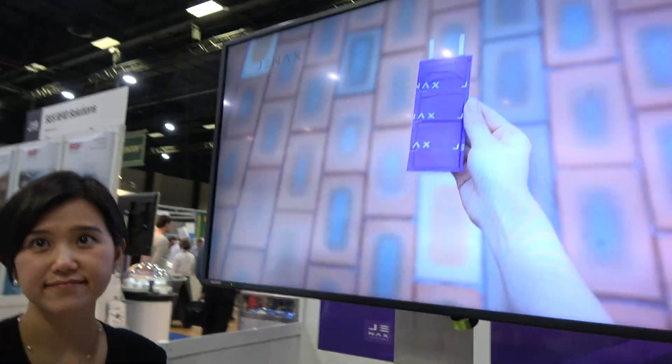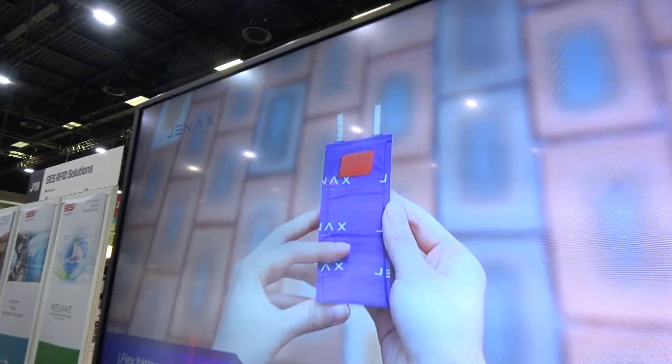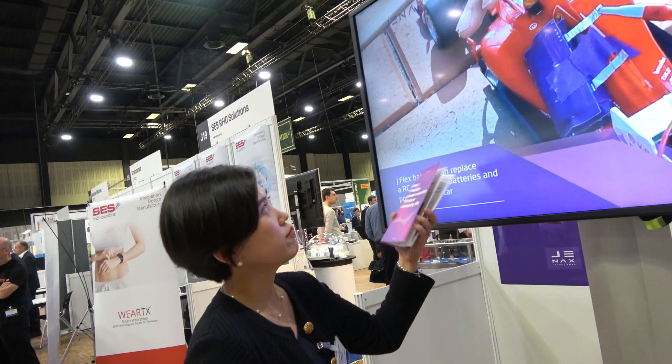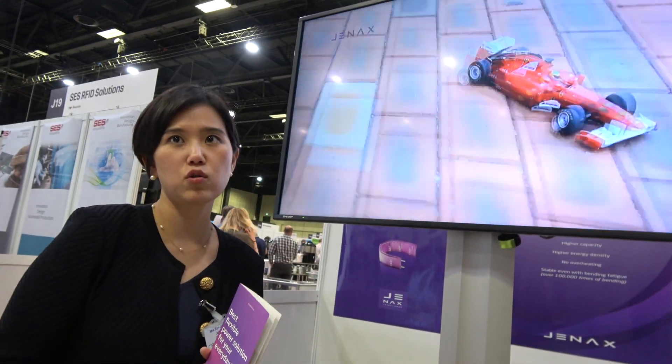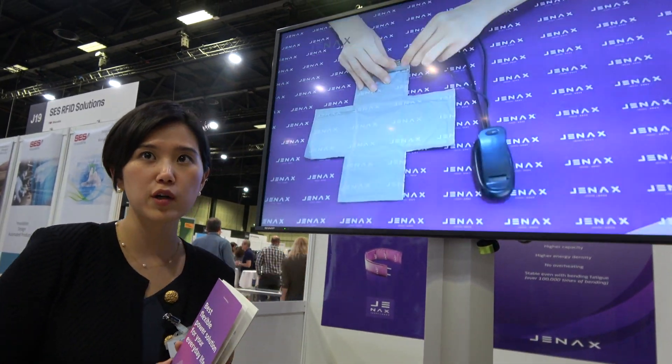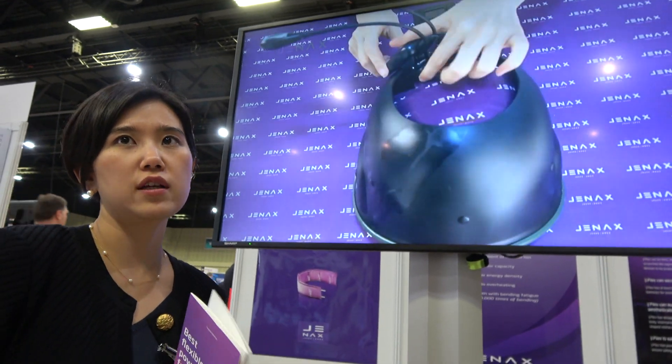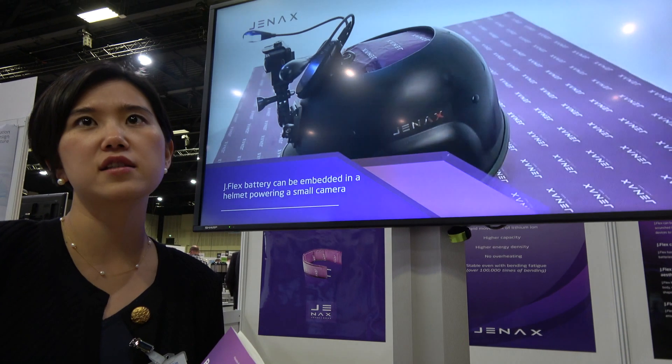This allows for flexible phones? Yes. How much is the capacity on a battery like this? Same as the lithium-ion battery? Yes. It can be customized, and we can have more than 1,000 or 2,000 milliamp-hour battery given a specific size. We customize capacity and size depending on the needs of the device. But how can you do flexible lithium-ion?